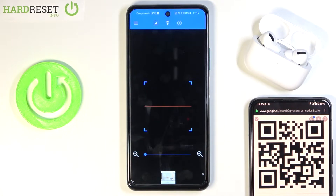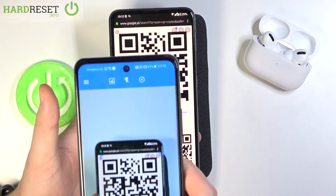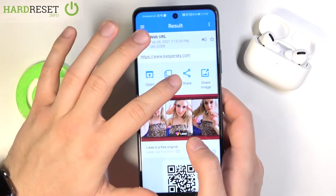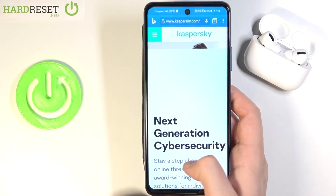Then accept the permission and right now all you have to do is just simply grab your phone and put the frame into the QR code like that. As you can see the code will scan — we don't even have to click on anything — and right now we can easily copy, share, share as image, or just simply open, and as you can see, here it is.